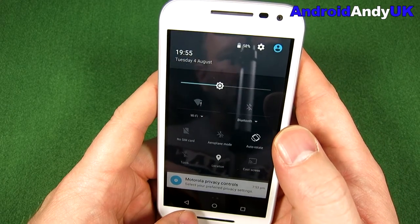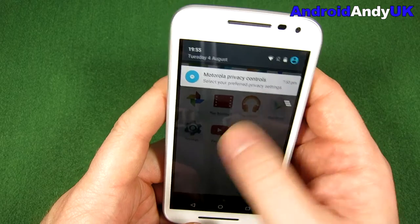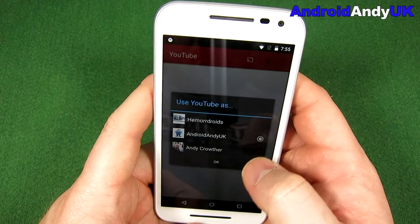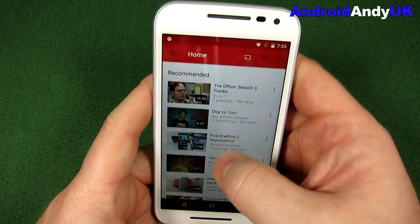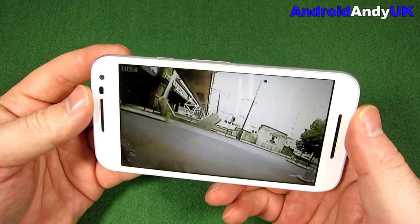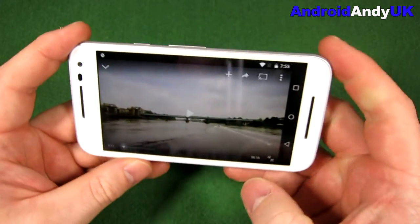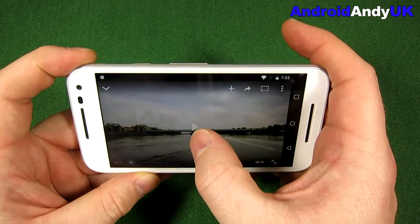Let's check things like YouTube. Going into YouTube — let's find a 720p video, the best it's going to do since the screen itself is only 720p. That sounds like the sound only comes from the bottom, which is not a problem, but it doesn't sound massively loud either, which will be a bit of a disappointment. Speaker volume is very important to me.